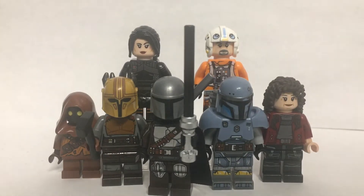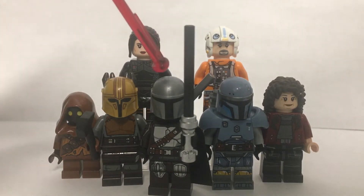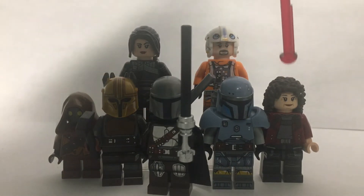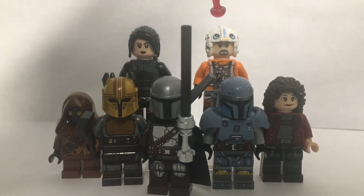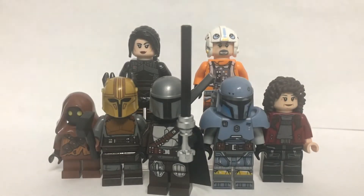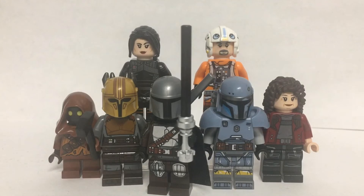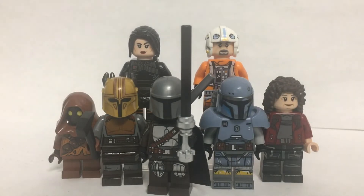So here we've got seven minifigures in total. From left to right we've got Jawa, the Armourer, Din Djarin, Paz Vizsla, Peli Motto, then Fennec Shand, and this guy whose name I keep forgetting — played by Paul Sun-Lee — but I can't remember the character's name. Strangely there's no Boba in this episode, so no Boba in the showcase, but let's get on with the figures and I hope you enjoy.